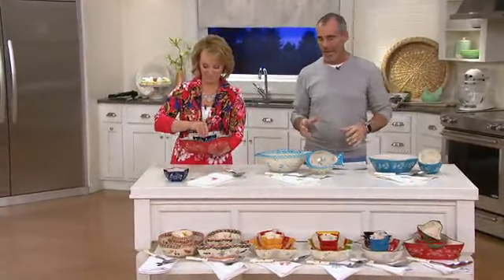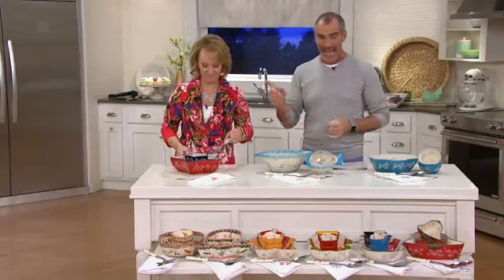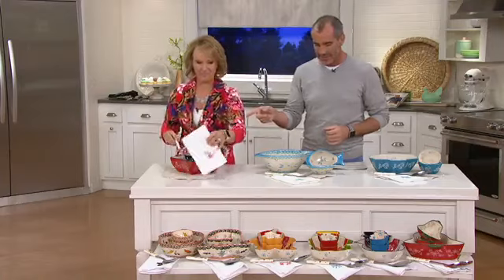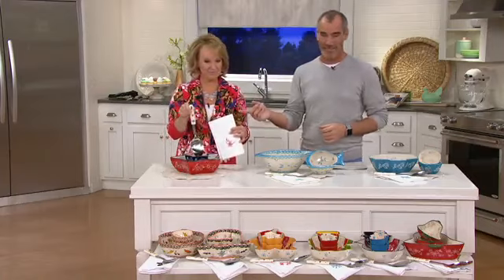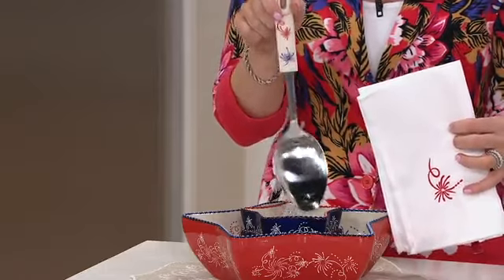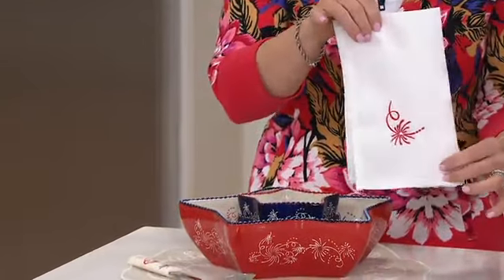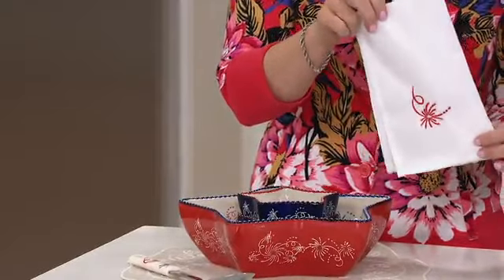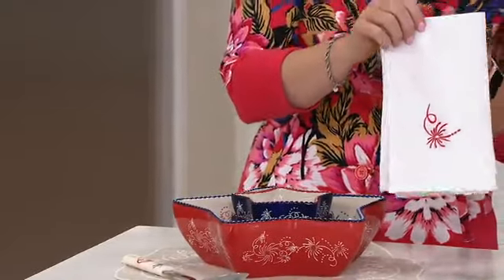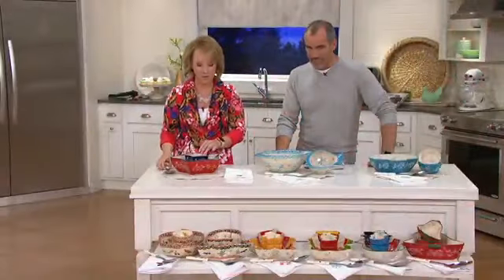What we have for you is the figural two quart bowl and the two ramekins that have got the coordinating design. You're also getting this spoon — that's a big spoon right there — the stainless steel serving spoon, and then you also get the embroidered napkins. We debuted these with hearts and shamrocks and you loved them so much that we brought in some holidays as well as the perfect summertime and springtime.